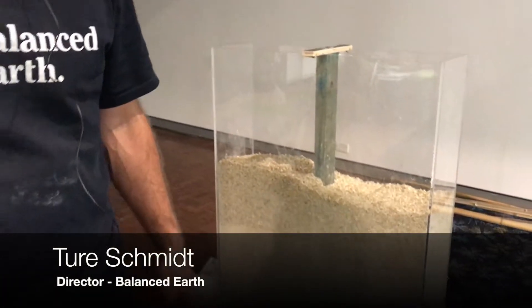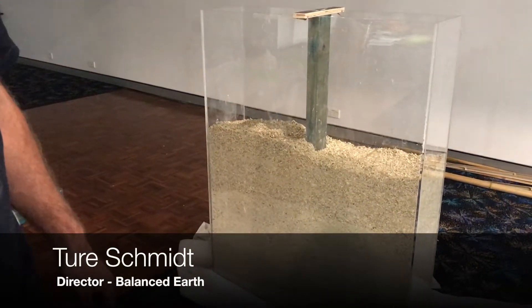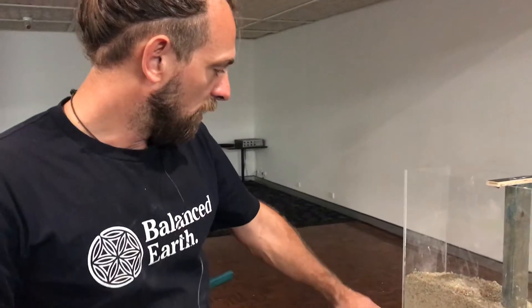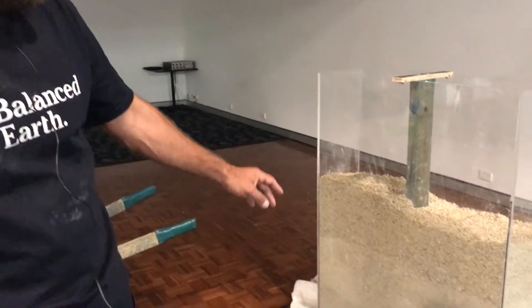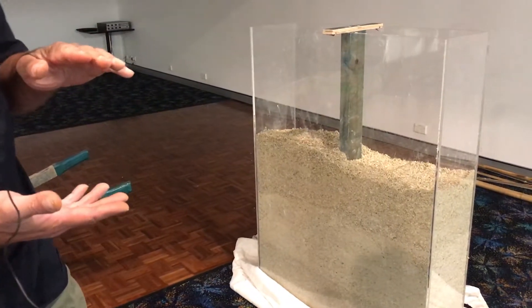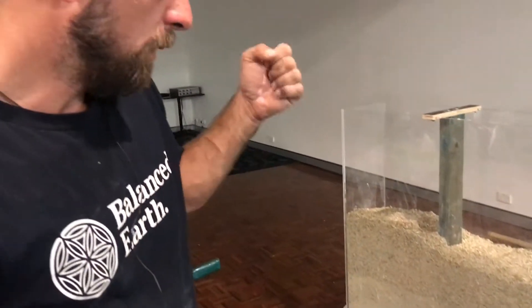We're standing in front of a little model of a hempcrete wall that we prepared for today. What we can see here is a hempcrete wall in process. We see the different layers of the hemp, which is poured into the model in 150mm layers, and we tamp it down. That's how we build hemp walls.